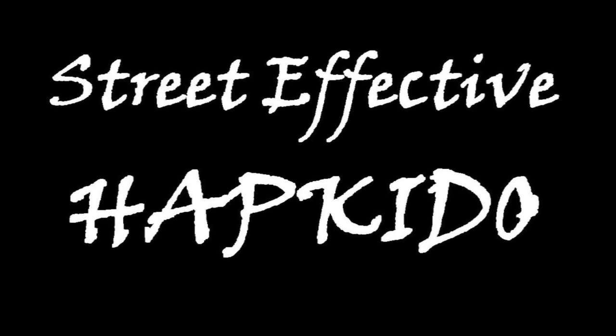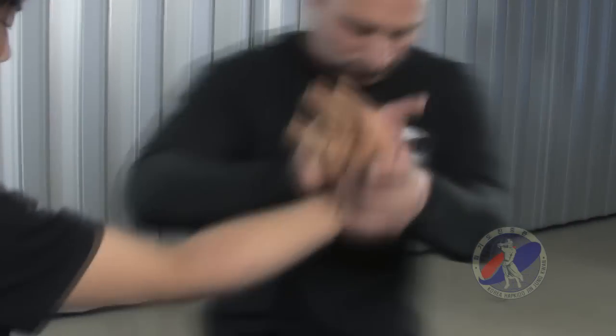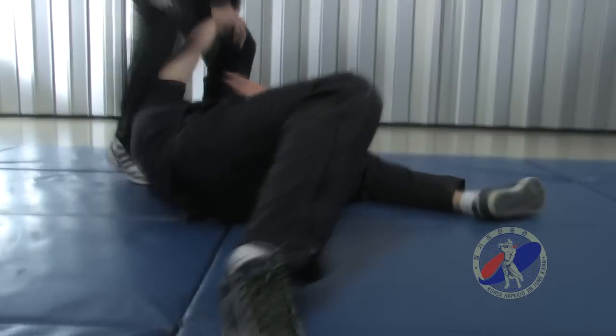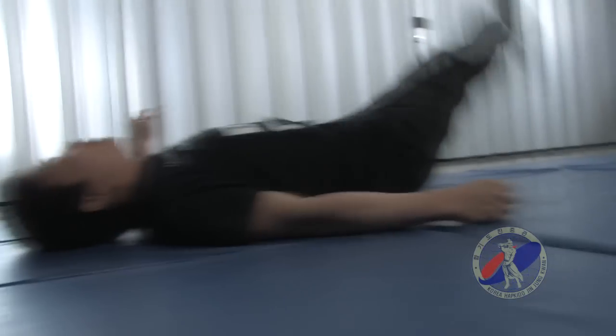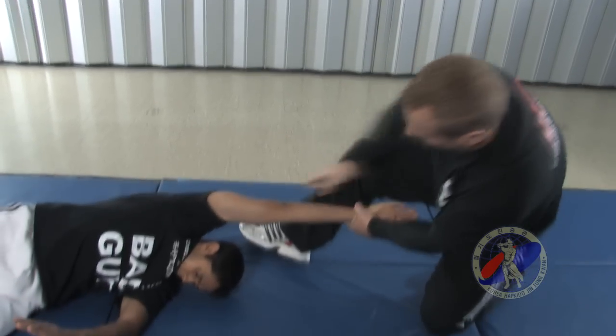Hapkido itself is a martial art that is 2,000 years old, and the techniques in Hapkido are all geared for street-effective techniques or self-protection techniques. Some martial arts take 10 years or more before the techniques become usable, because they're all based on timing and precision. Although Hapkido is also based on timing and precision, the basic techniques you learn when you first start become very quickly efficient and easy to use for a beginner, so within four to six months of regular training you can apply these.